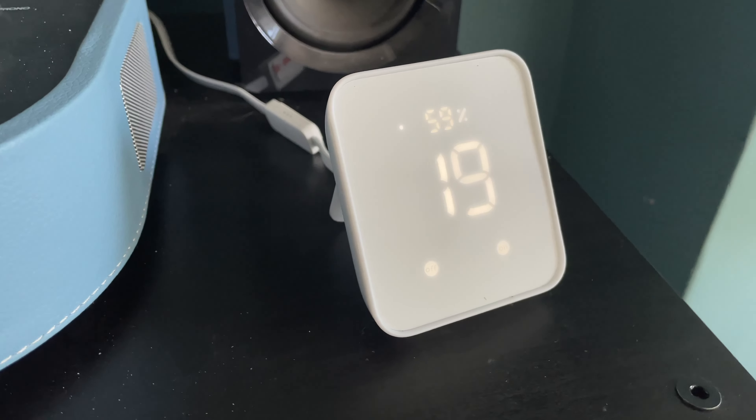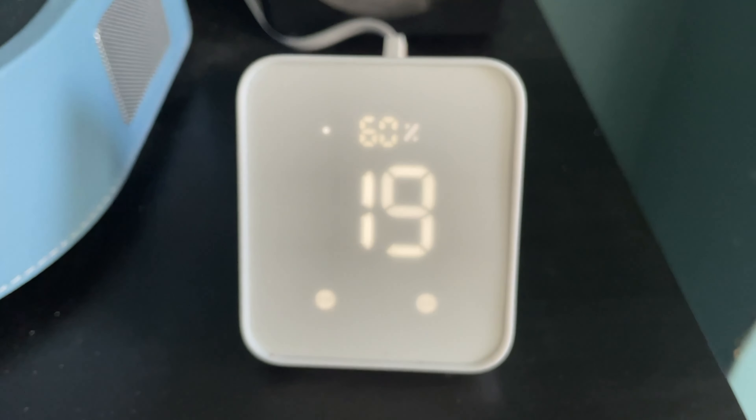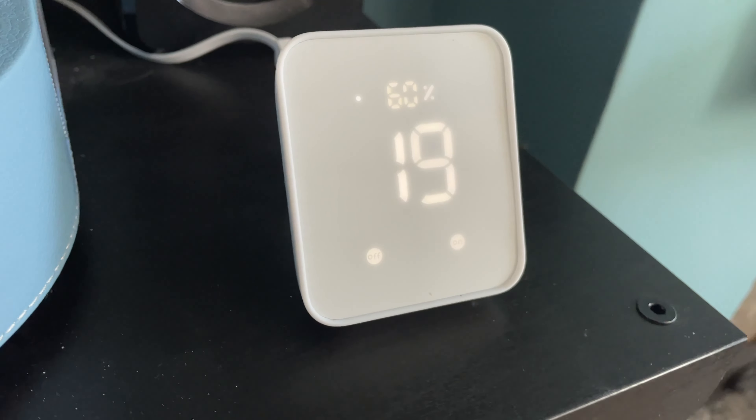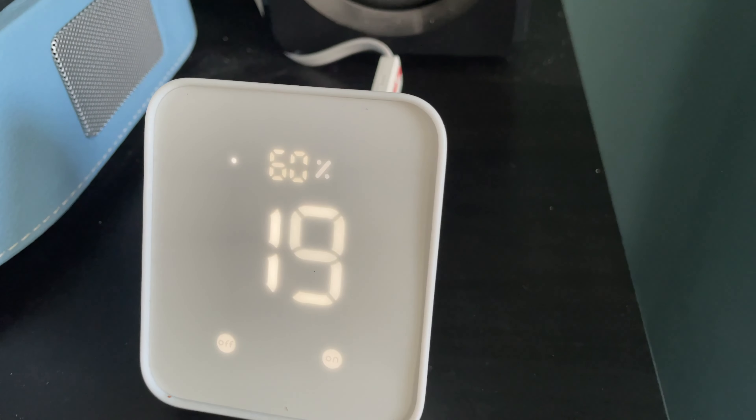Now let's talk about features that are new with the Hub 2. Firstly, it has the built-in humidity and temperature sensor. These metrics are shown on the display of the device and also within the SwitchBot app, where you can access historical data. These are nice to have, though you might already have similar devices — for example, I've got a smart thermostat and some Apple HomePod Minis that already have those features. In my case those metrics are neither here nor there, but having the historical data is quite nice.